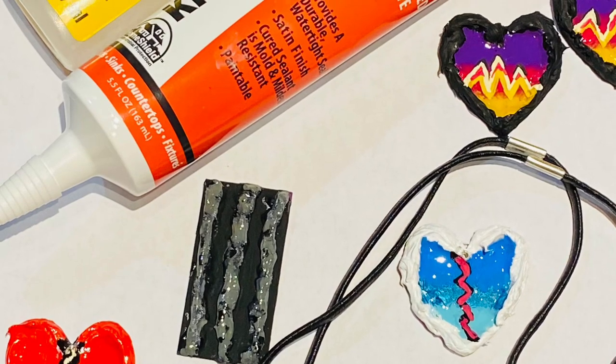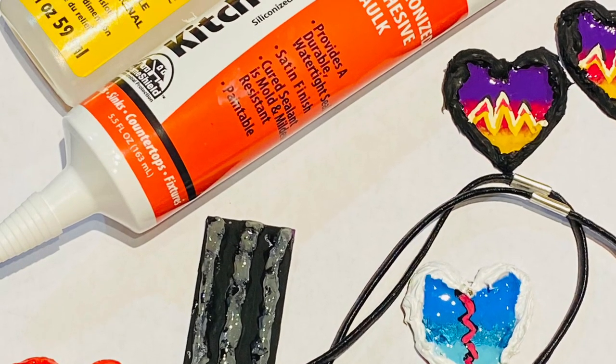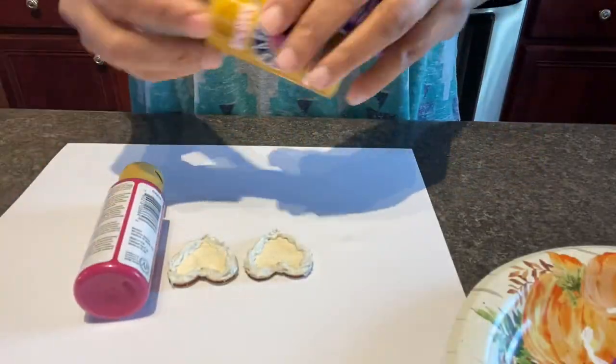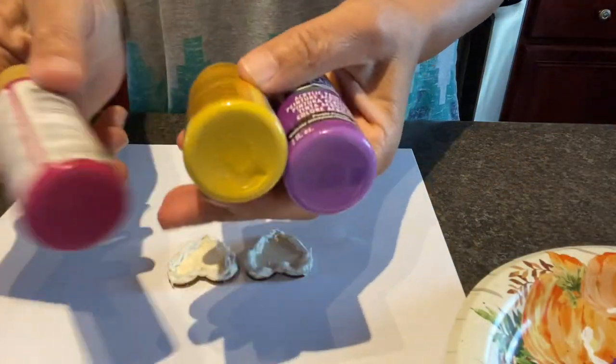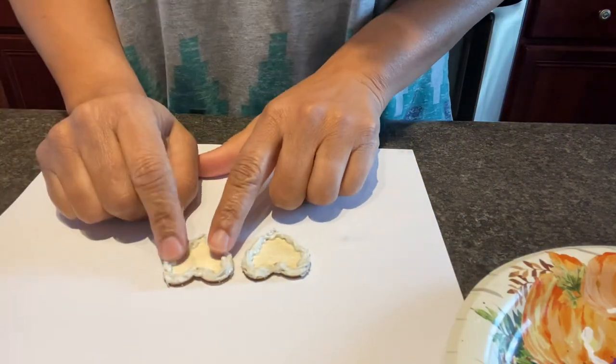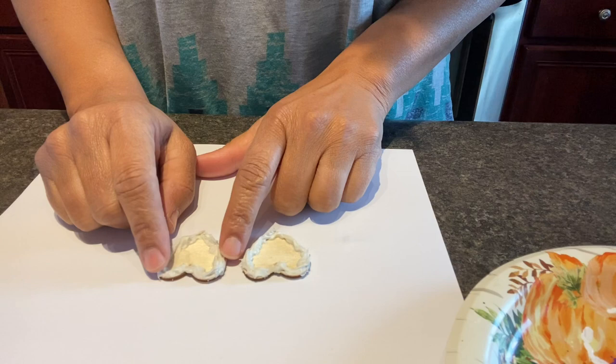Oh my goodness, so here we are getting ready to finish up these gorgeous earrings and chokers made from kitchen and bath caulk. These are the three colors that you're going to use — these are the three that I chose to use — and then I'm going to do the outside edges of the heart black.